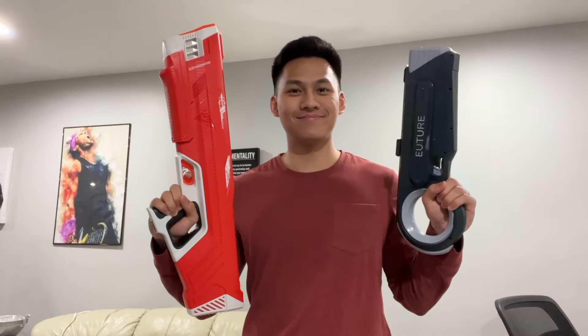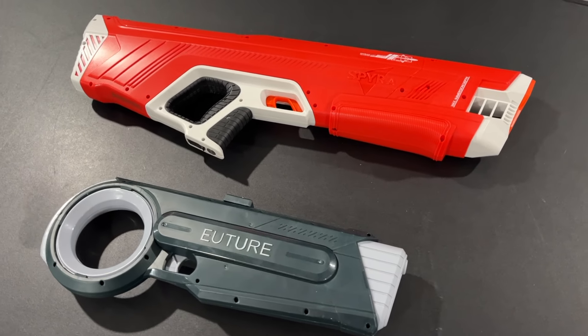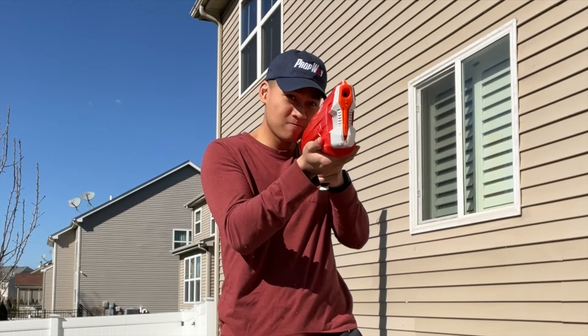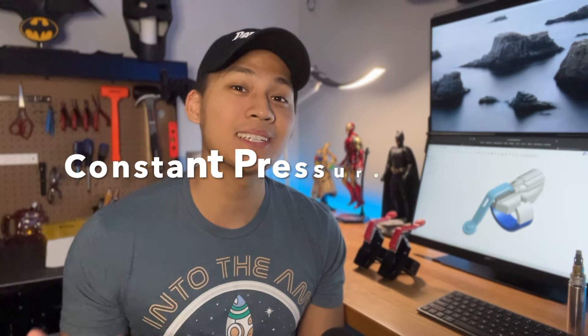So I decided to take the next step and look into an actual fluid shooter. And the first thing that came to my mind was, of course, water guns. A web shooter is basically a much smaller and much stronger water gun. So I did some serious, groundbreaking research into the different kinds of water gun technologies. And after playing around with a few different types, I decided to go with a constant pressure system, or CPS for short.